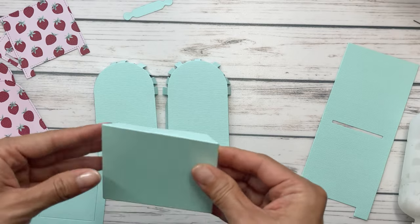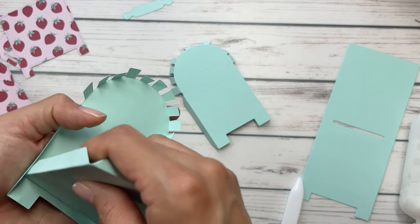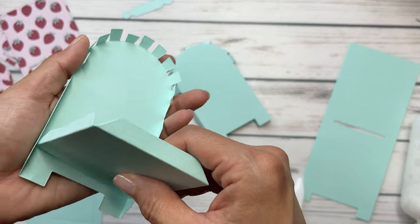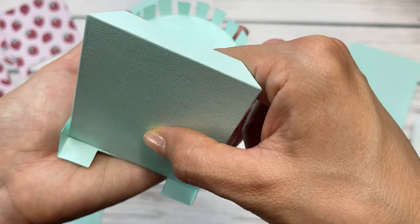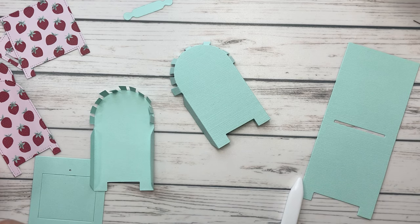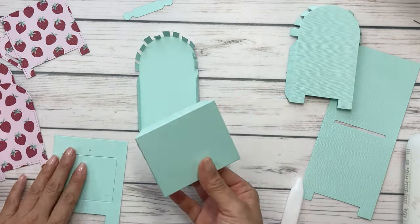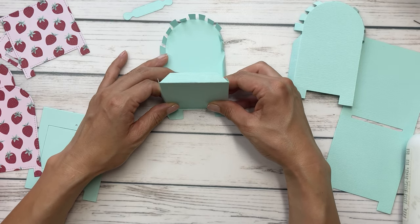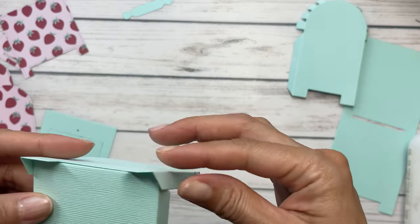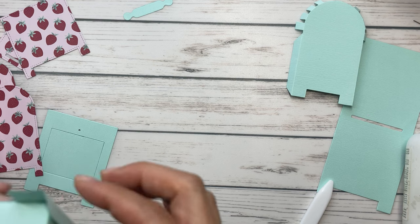I'm going to score everything that needs to be scored, which will at least get the process going. I like to glue the bottoms of these first because I feel like it'll get it steady. I did line up this long side so the short side will fit perfectly right into it, and I like to line it against the bottom of the mailbox. I'm going to start gluing this. There's a lot of pieces in this set, and not that it's a bad thing, but it can get overwhelming sometimes.